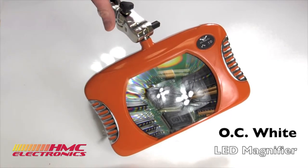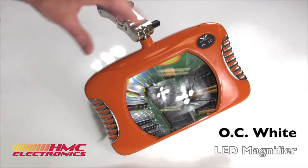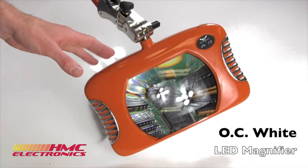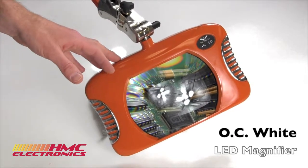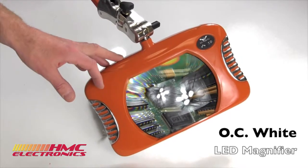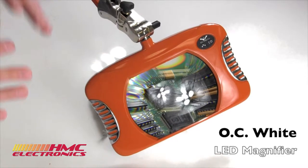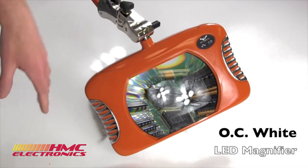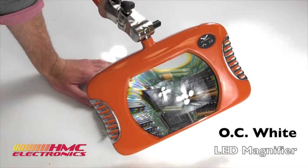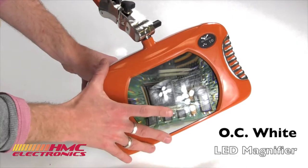We asked our friends at OC White to send us the least appealing color they had, and apparently this orange from the 70s was the best they could do. Fortunately, they do have some normal colors. We show on our website the shadow white and carbon black. They do have such great colors as blaze red, blazing yellow, magenta, and all these other wonderful colors. But really, the shadow white and black, unsurprisingly, are the most common units we sell.